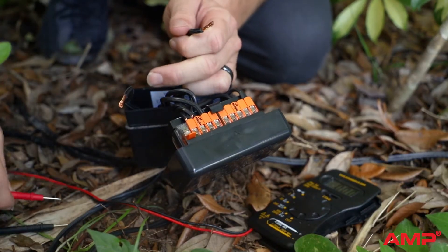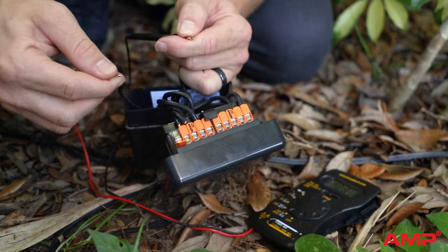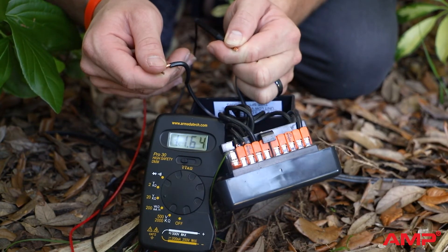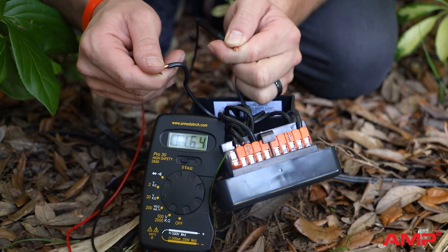Since we've ruled out any issues at the transformer, we can move down the line and test the end of our wire run. With the copper ends exposed, hold one end of the wire to either probe. You should get a reading around 12 volts.